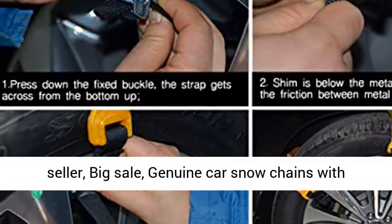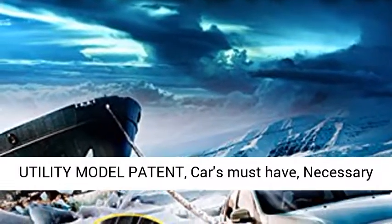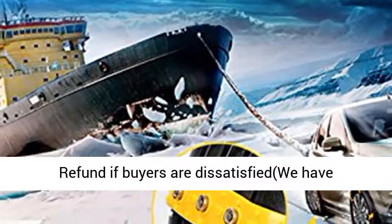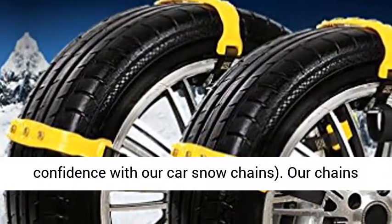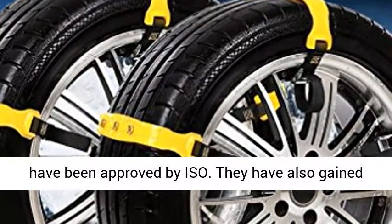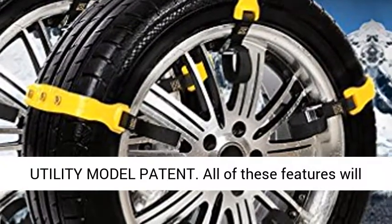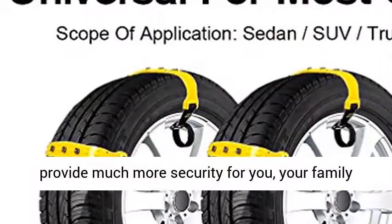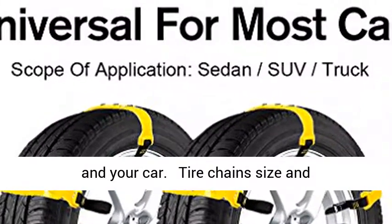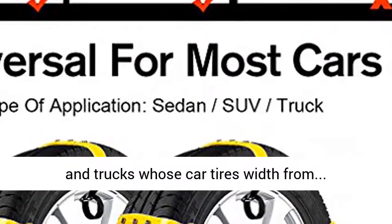Genuine car snow chains with utility model patent — a necessary car accessory for driving and emergencies. 100% refund if buyers are dissatisfied. Our chains have been approved by ISO and have gained design patents and a utility model patent evaluation report. Size: 20 by 35 centimeters, fitting most cars, SUVs, and trucks with tire width from 185 to 295 millimeters.